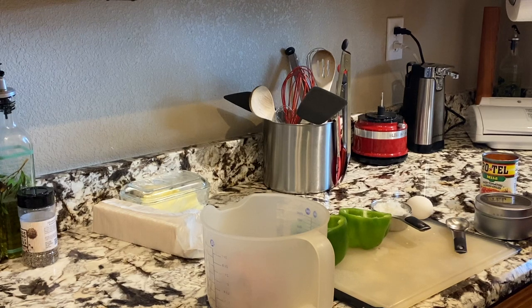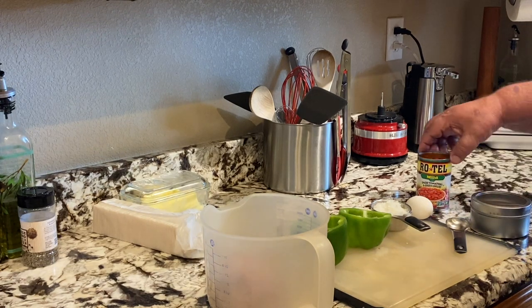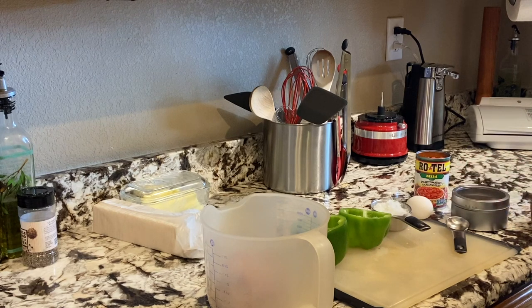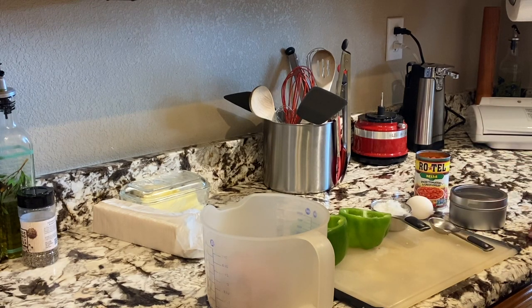I've got two bell peppers since there's just two of us here. I've got a pound of ground beef — it's 80-20 — about a half cup of diced onions, one egg, a can of Rotel tomatoes. These are mild; you can use the original or the hot, whichever you prefer. I've got some of my homemade taco seasoning from my taco burgers — that recipe is in that video. Also got some saltine crackers to use as a binder.